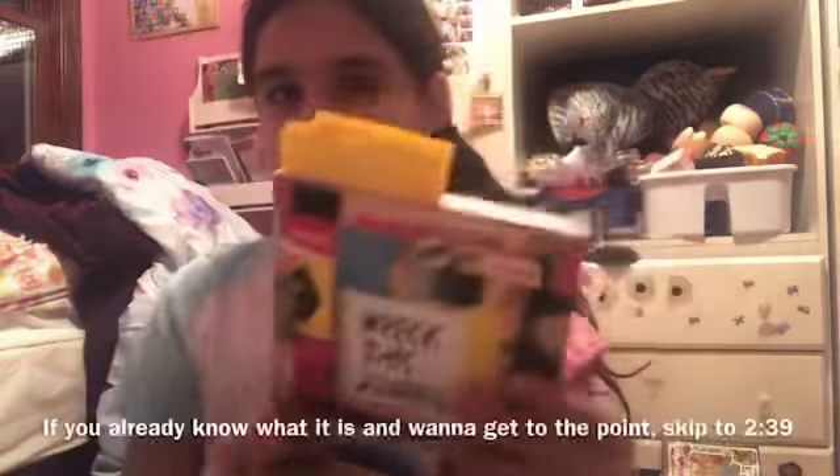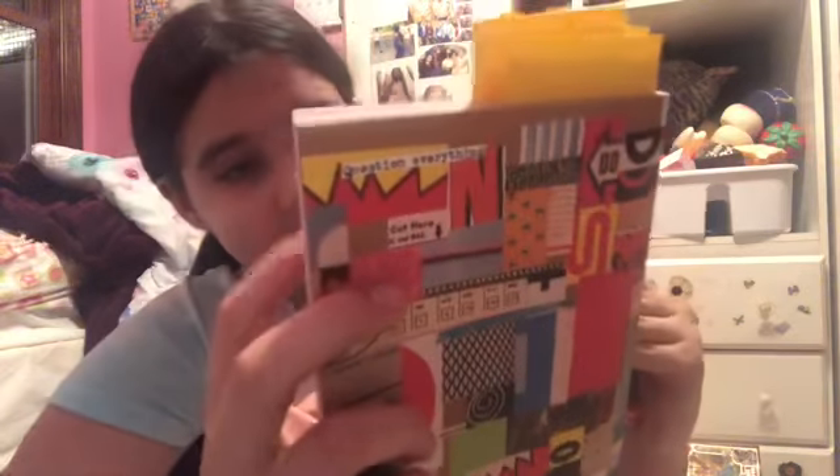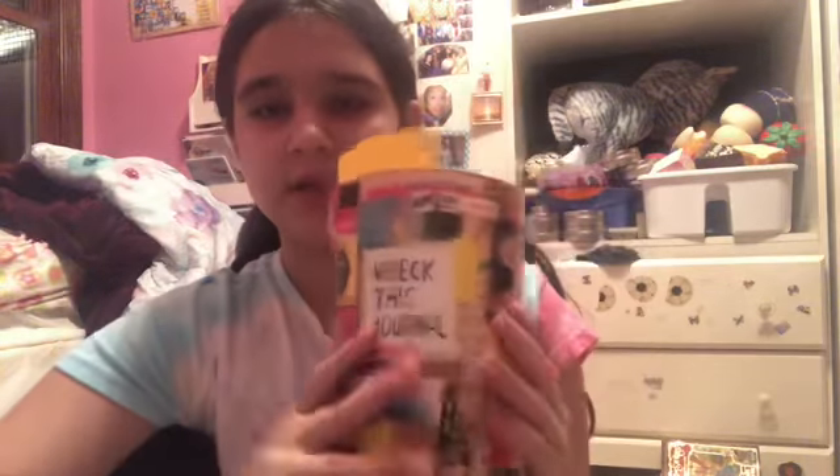So quickly, if you don't know what Wreck This Journal is — it's basically this book by Keri Smith, and I've been wanting it for a while. When I finally got it I was so excited. It just has these prompts, like this one says 'scribble right violently with reckless abandon,' so you basically just scribble. Another one we did was 'draw fat lines and thin, pushing really hard with the pen.' You basically just do what it says and it will slowly but surely wreck this journal — that's kind of the whole point of it.